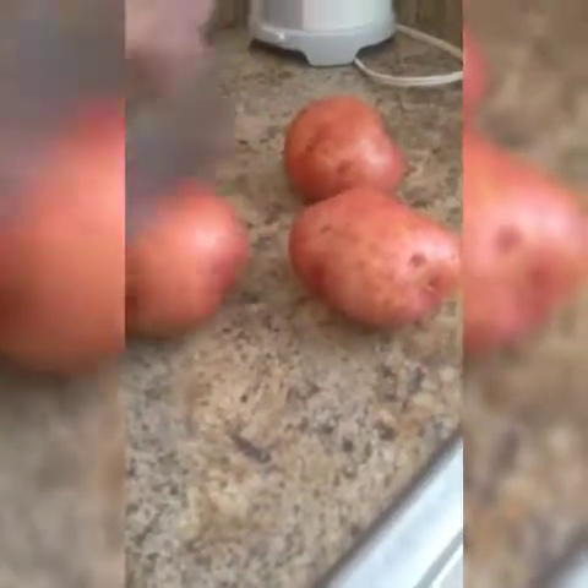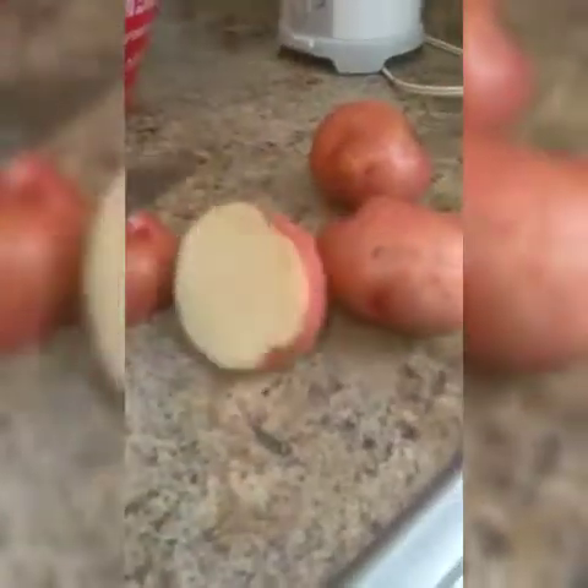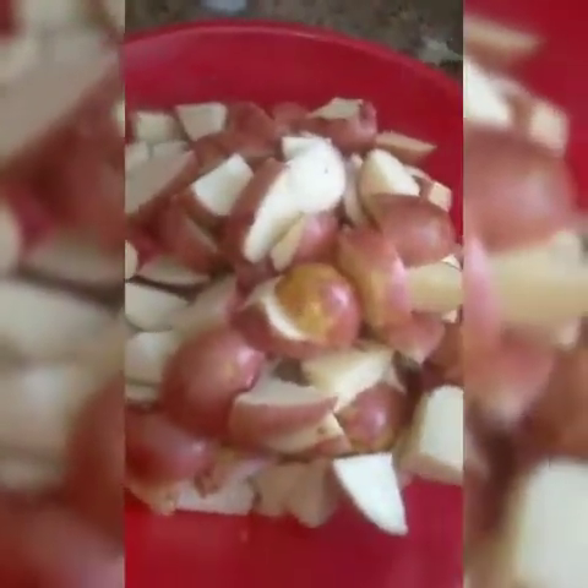And then we're going to cut the potatoes in pieces. They're going to look like that — they're already washed, cut in pieces, and then we're going to put them in the pot to boil.